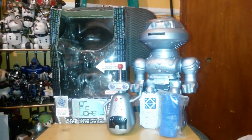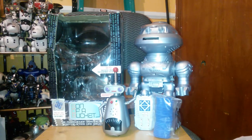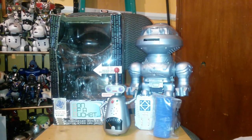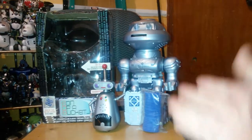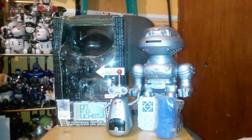Now you might be thinking to yourselves, the little robot right here — yes, we all know that one's Jemmy — but now you're probably like, what? This one right here is Jemmy? There's no way that's Jemmy. Well, we'll get to him in a minute, but first we're going to start off with this little guy.